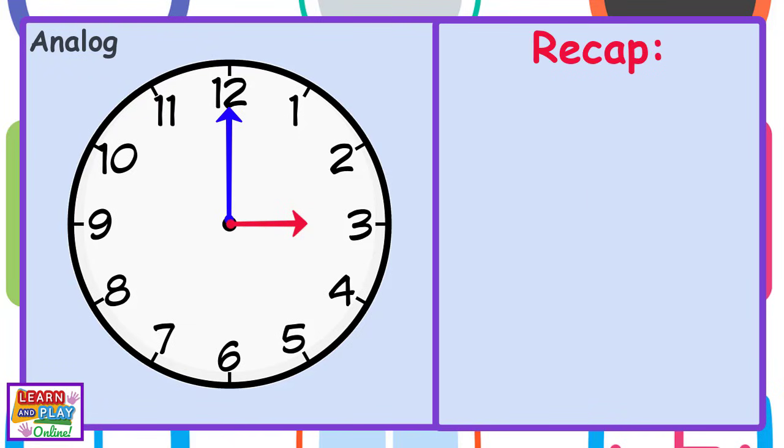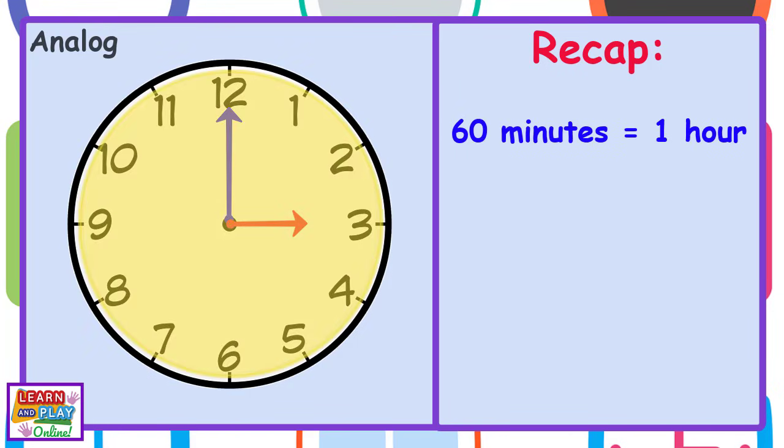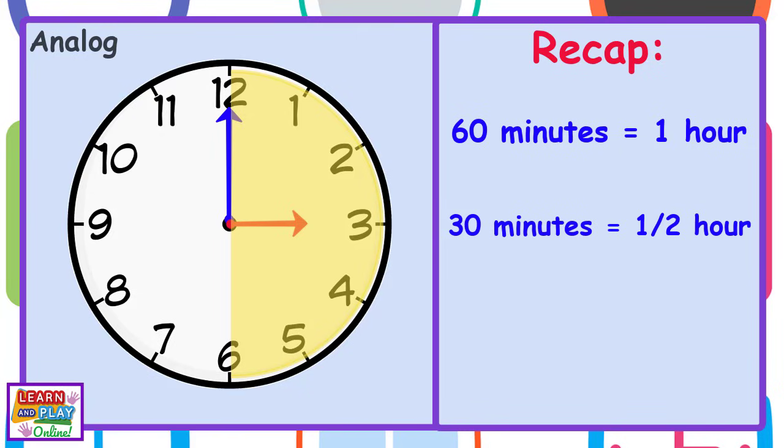Before we continue, let's recap on what we already know. There are 60 minutes in one hour. There are 30 minutes in half an hour. So that means there are 15 minutes in a quarter of an hour.